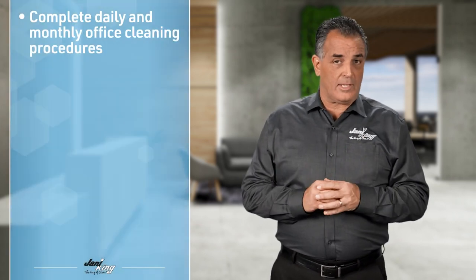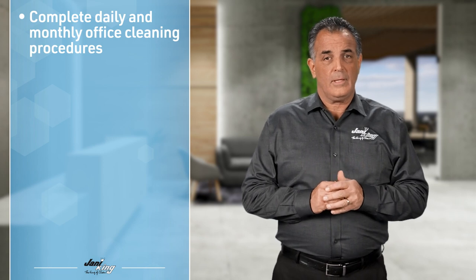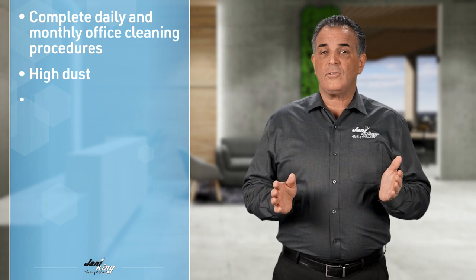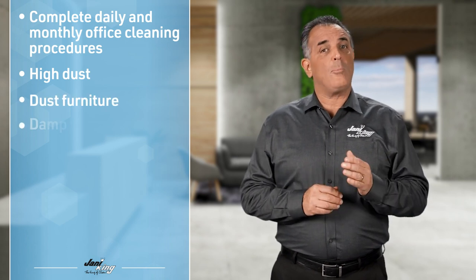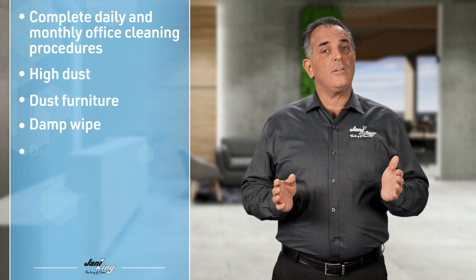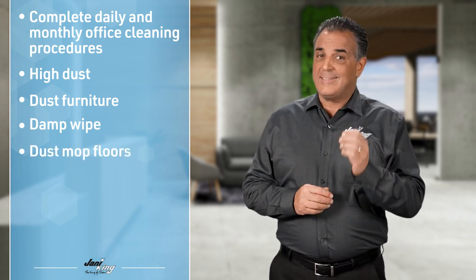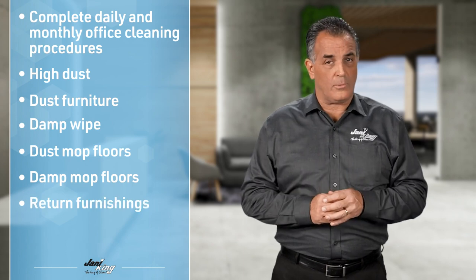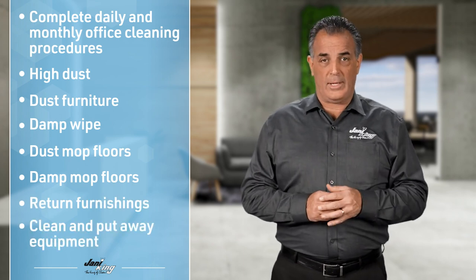Let's review monthly cleaning tasks: Complete daily and weekly cleaning procedures. High dust areas above 6 feet. Dust furniture. Damp wipe telephones, door jambs, and light switches. Dust mop the floor. Damp mop the floor. Return furnishings to their start point. Clean and put away equipment.